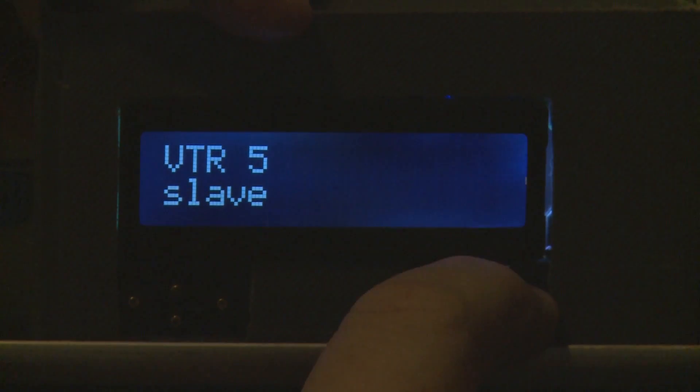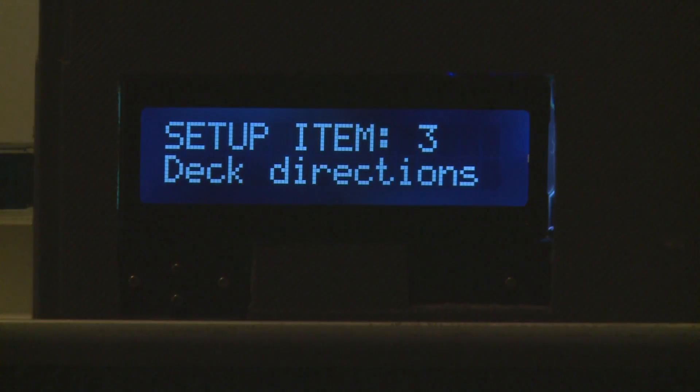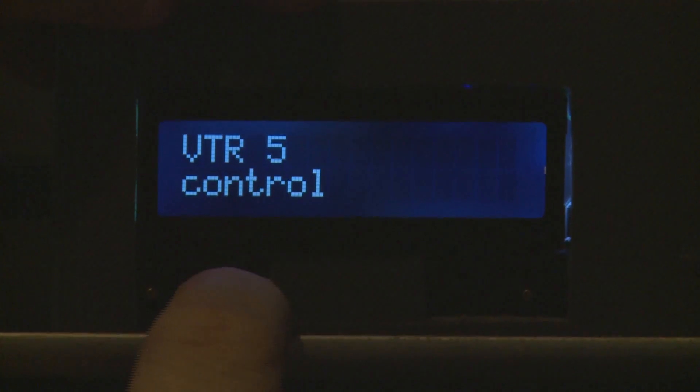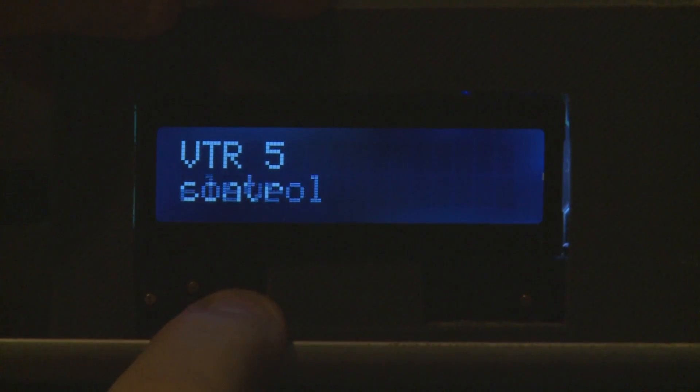Hitting enter will come back out to deck directions. Going back in and hitting an arrow key will change the setting, and hitting it again will change it back — toggling just between the two states: control or slave.